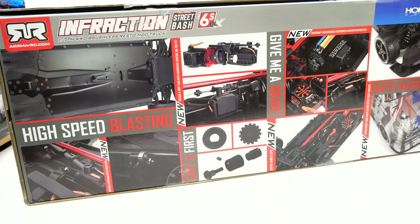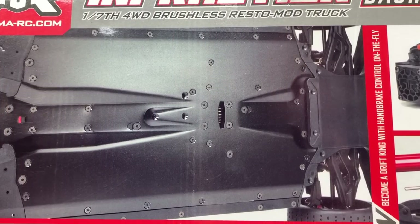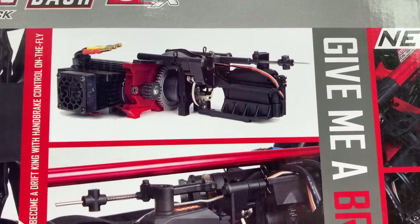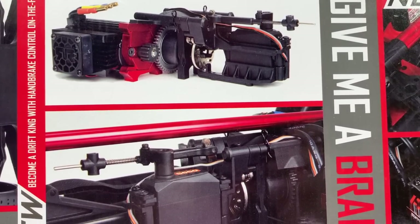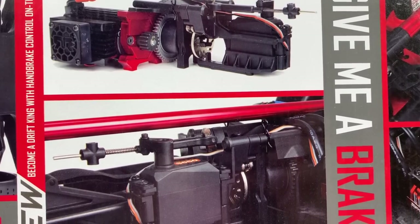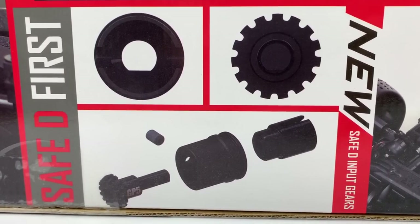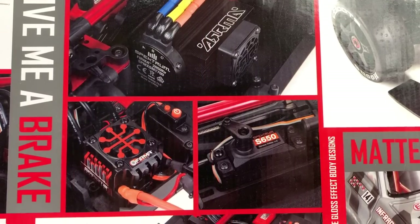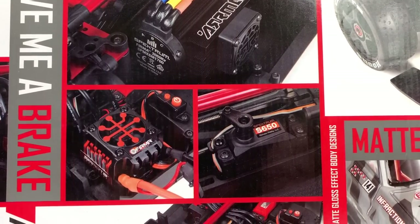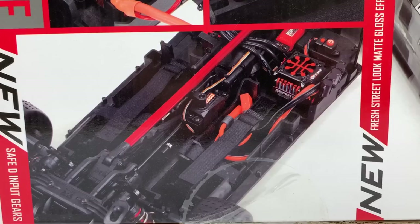On the back side of the box it goes over all of the features and benefits of this brand new Infraction — of course high speed blasting with all the aerodynamics especially on the undertray. You do have the whole assembly for your motor, your center diff, and also that new handbrake feature with the included second servo. Other trickle-down features include some of the gearing or pinion gears going in the differentials — the Safe-D first is what they're calling it. Also incorporated in this build is all of the Spektrum Firma electronics, which is new — I haven't seen these in other Armas before.